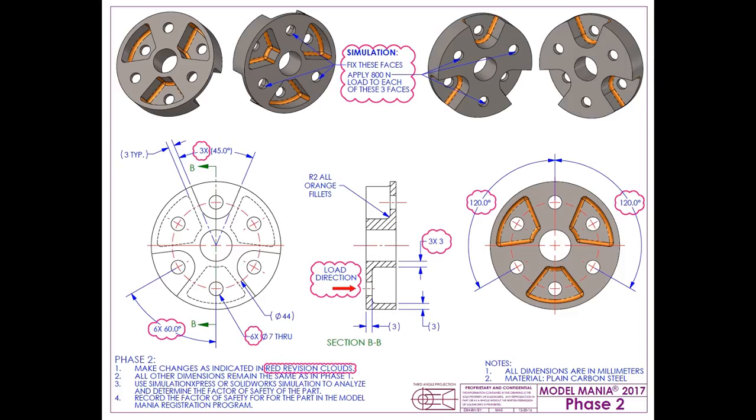Once you're done with that, we give you this other drawing and say, now you've got to make a change to it. Four holes goes to six. The pockets on the front side go from two to three, and then the shelling in the back takes place. But if you look at that view on the right, those pockets have edges going into the center that are straight lines. When you shell that, you'll see a way to get around that. Then we define the simulation — which faces to hold and which faces to apply the load. We've got those nice bubbles, with the load direction given in the center view and the section view.